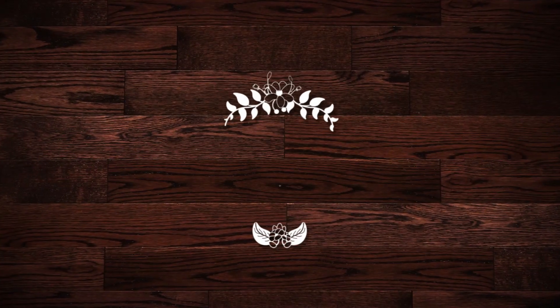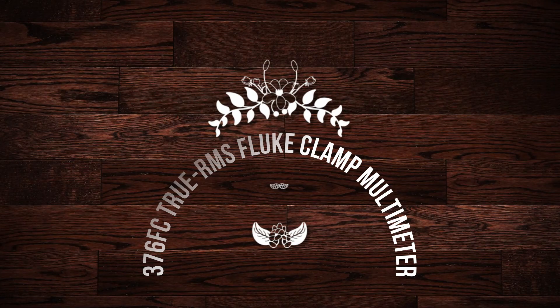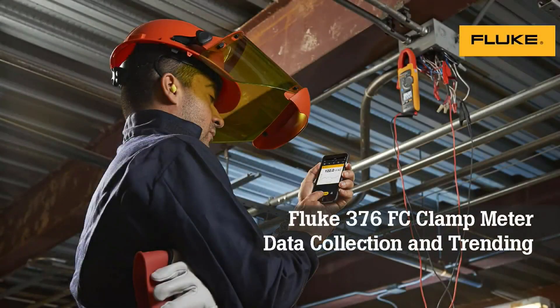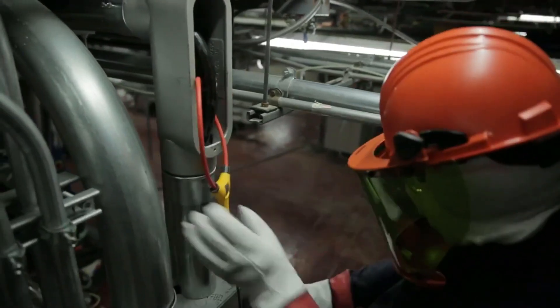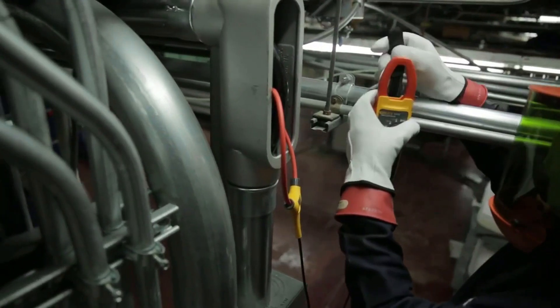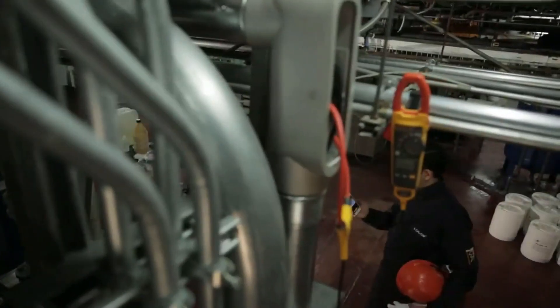Number 4 on the list is the Fluke 376 FC True RMS Clamp Multimeter. Are you fed up with cheap clamp meters which were responsible for distracting you from the real cause of electric problems due to high errors in their readings? There are a number of companies that claim to produce quality clamp meters, but few have reliable accuracy and precision. Fluke clamp meters are most trusted by electricians and electrical engineers when you don't want to waste time checking and comparing different meters for accuracy.